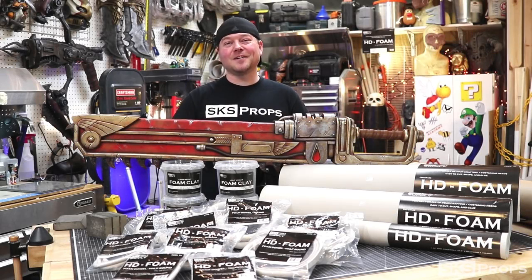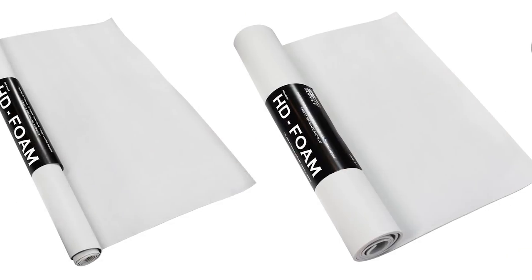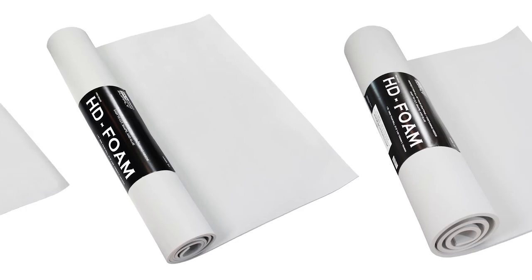Hey guys, Steve here at SKS Props, and I have an exciting announcement. I'm going to be launching my own line of high density foam products specifically designed for prop and costume fabrication. HD foam will come in rolls of 2, 6, and 10 millimeter.